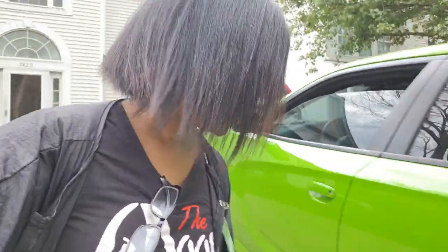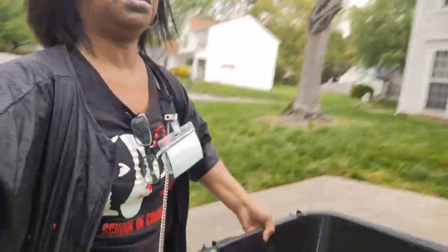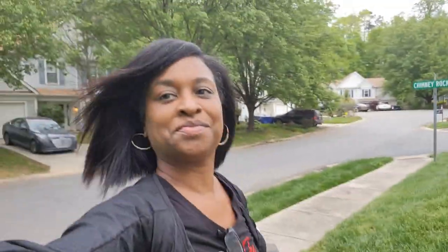All right, so I made it here. This is the bowl — look at that, it's so cute. I made it to my client's house. I'm getting ready to go inside and set up the shampoo bowl now.